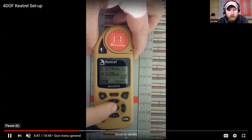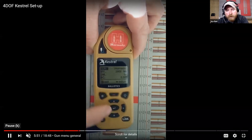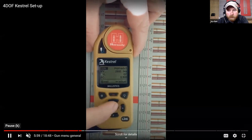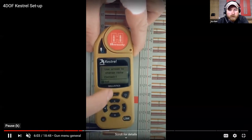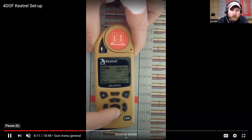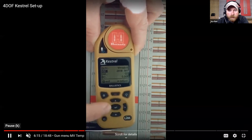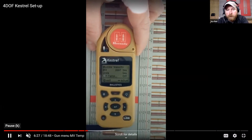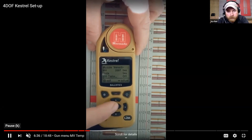Back out of the wind menu, go down one into the gun menu. Up top is 'Gun' - you can rename it if you built this on the Kestrel itself. Down at MV, left and right allows you to adjust your muzzle velocity. This is if temperature sensitivity factor is turned off - if it's turned on, you can't edit your muzzle velocity there because it's automatically adjusting velocity based on what the Kestrel measures as temperature. So if you go to update your velocity and can't adjust it, go into the submenu and see if your temperature sensitivity is on.